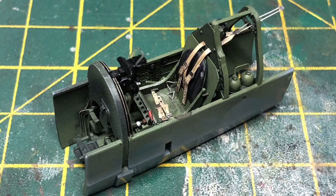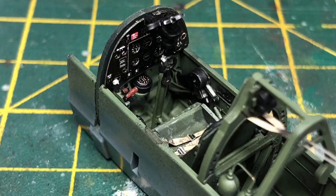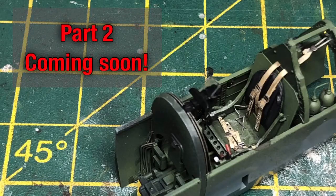There we go guys, that's the cockpit all done and dusted. I hope you enjoyed the video. If you did, please subscribe to the channel for more content like this and upcoming videos. As always, you can also follow us on Facebook and Instagram. Thanks for watching and I'll catch you in the next one.